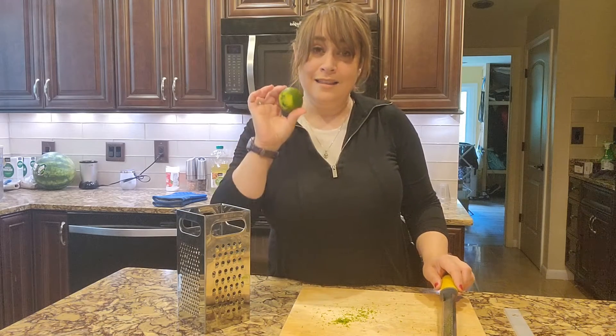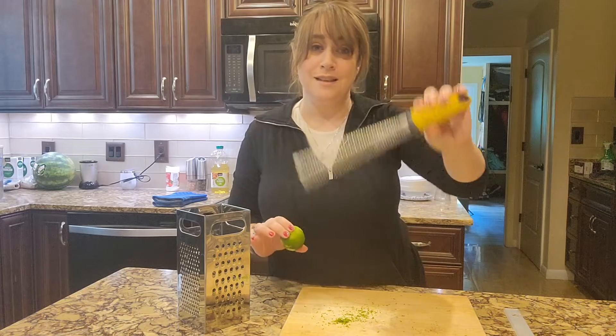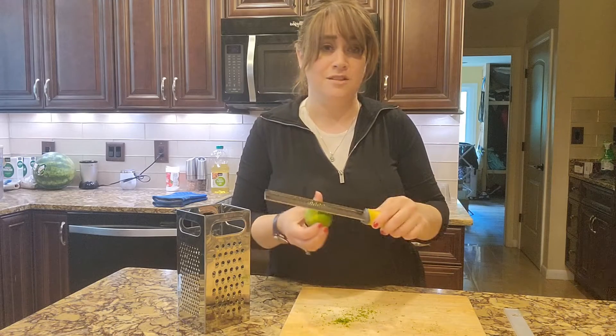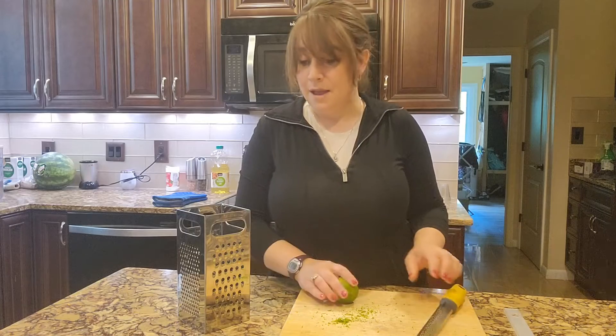So you can use this type of zester. If you're going to zest a lot, I would definitely recommend it. It's much easier to get just the very outside, much easier to work with, and it makes less of a mess.